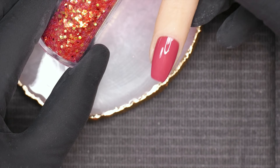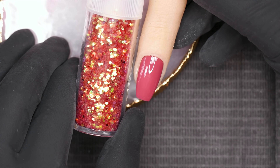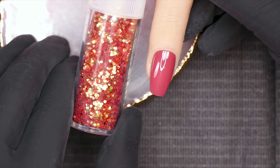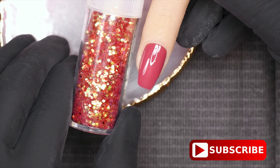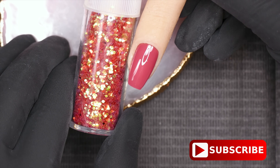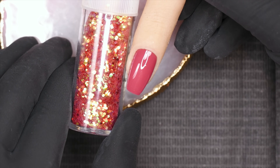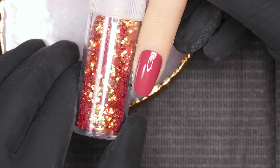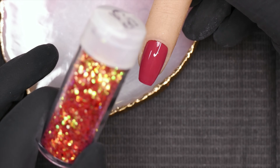I've got a nail already with a coordinating gel polish color on it. It doesn't have to be coordinating, but if you want that full-coverage glitter look, you're going to want to choose a color that is in the same color family — maybe even slightly darker than the glitter you're going to put on. The goal is to pick a gel polish color that, if it shines through the glitter, it's going to match the glitter color.